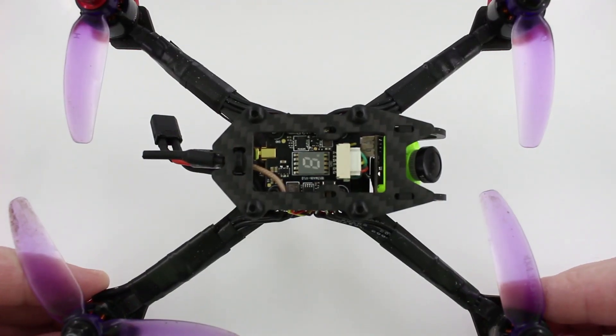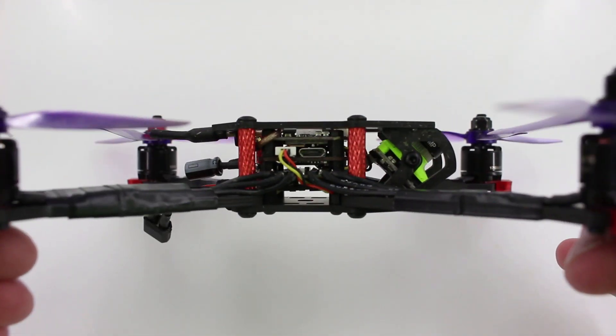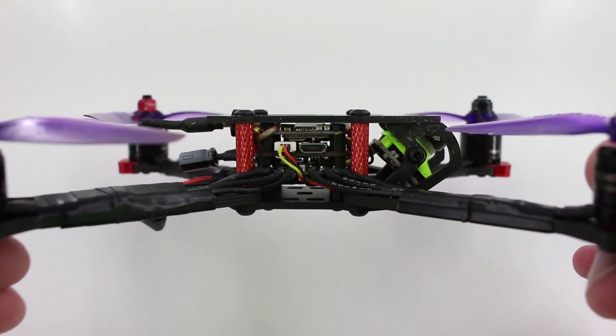Here's a closer shot at this build. As you can see, it's a pretty tight build but there should be plenty of room to get this little guy in there.